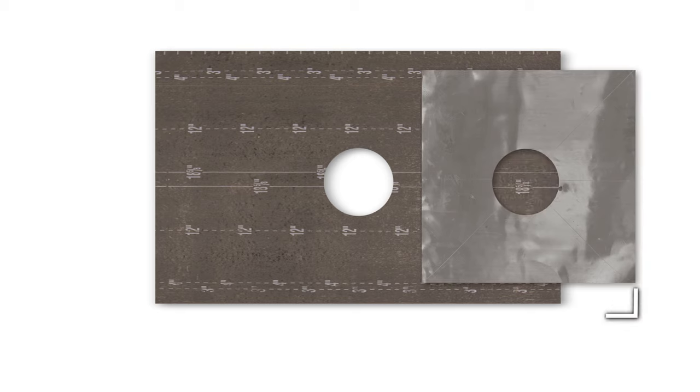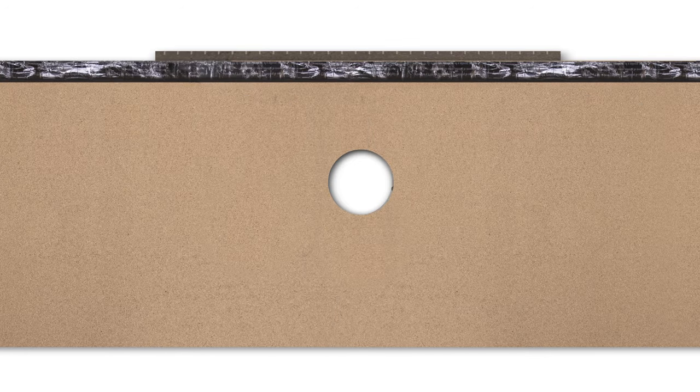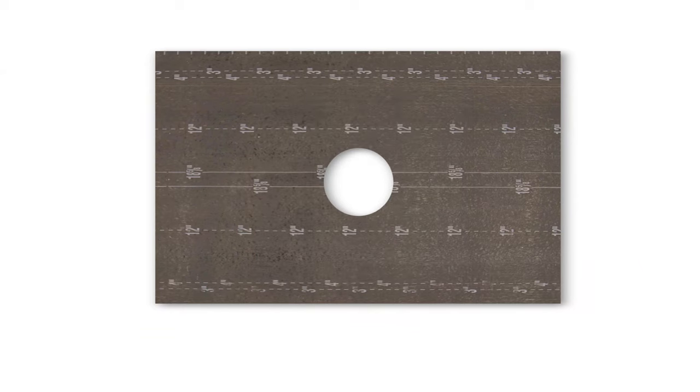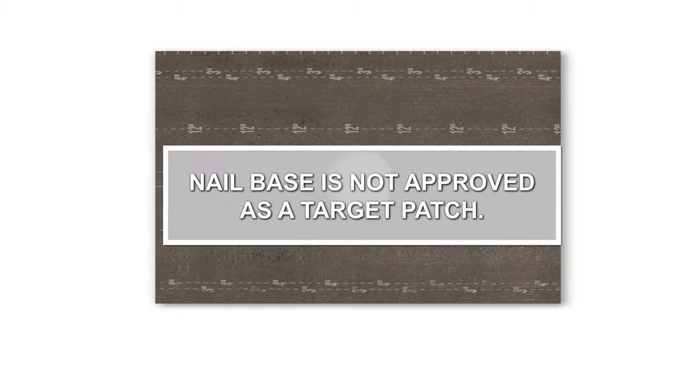All self-adhering mod-bit drain flashings require a 30-inch by 30-inch piece of lead sandwiched between a layer of SA base sheet and the SA cap sheet. This is done in a 10 or 12-year system by installing a target patch of SA base at the roof drain before installing the lead flashing. Nail base is not approved as a target patch.